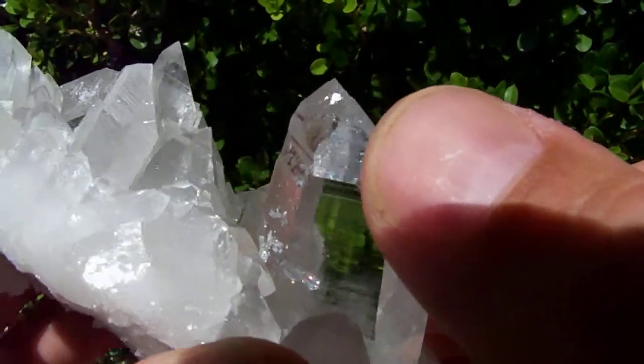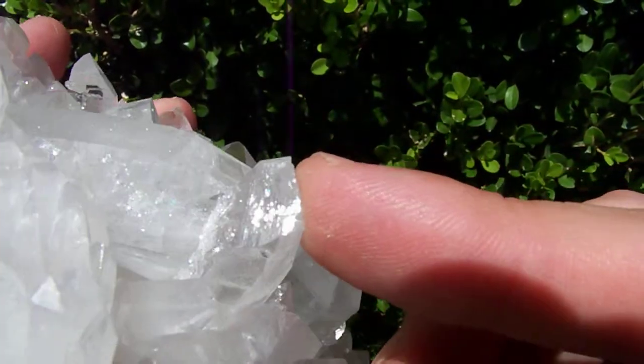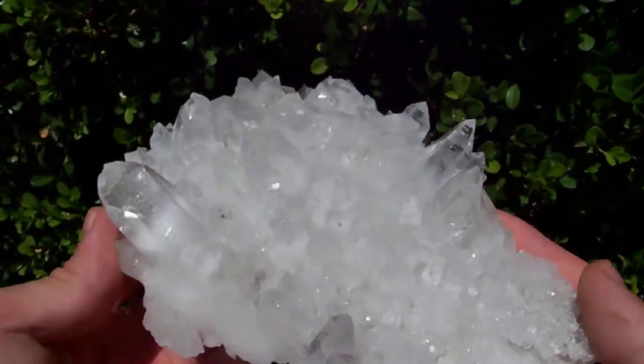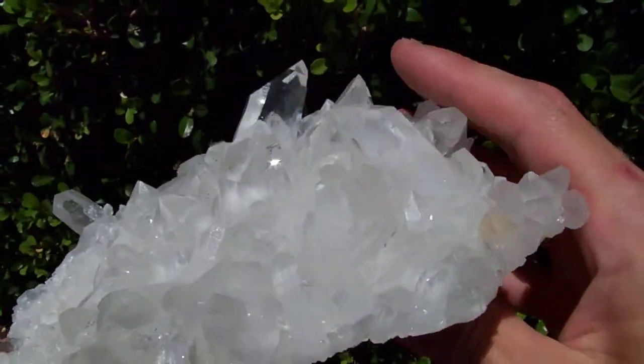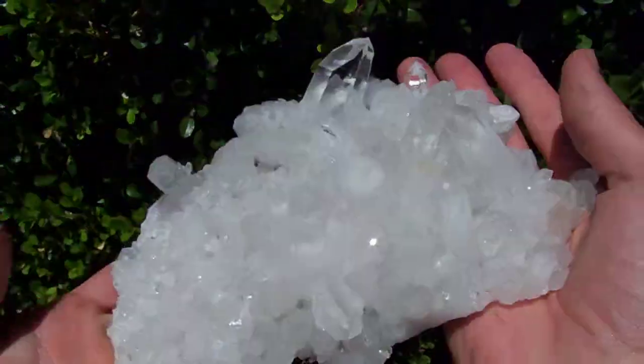The tip of this piece is rehealed, and there's also a rehealed face right there. It does have some matrix on it, but not very much — it's just a really thin cluster.